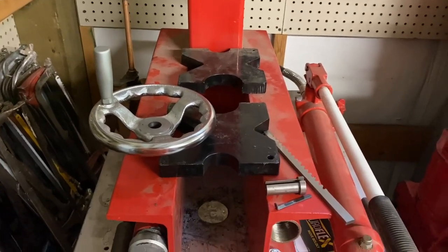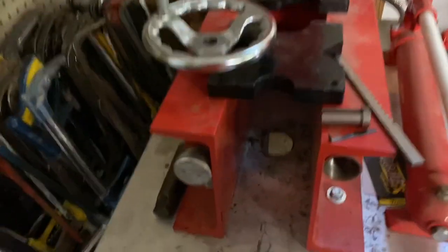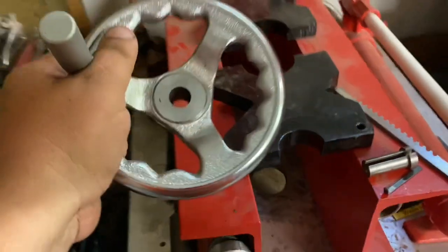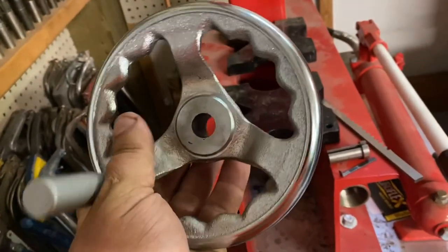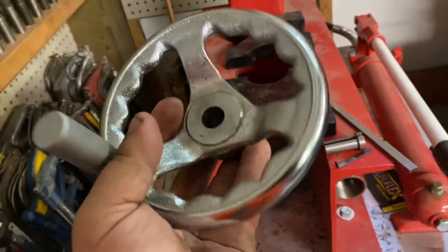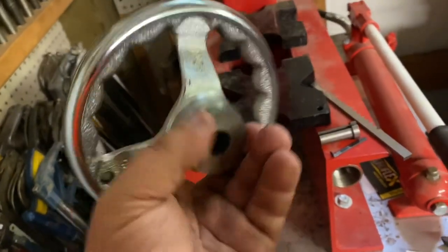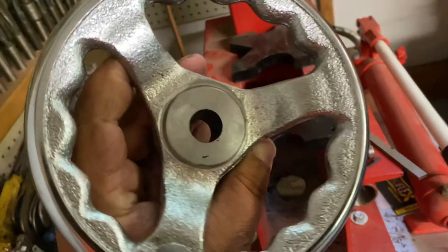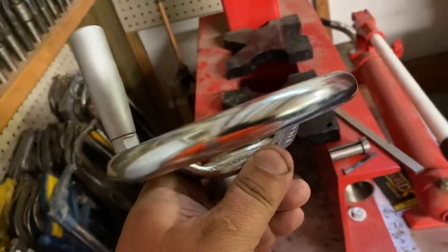Hi, this is Adam with Small Town Machine Shop with a super quick little job today. A customer brought in this hand wheel — it's going on a drill press, or it might have been a mill. It had a plastic wheel, so he picked this one up off eBay. He needs just a slot cut in it, so we're going to broach it.